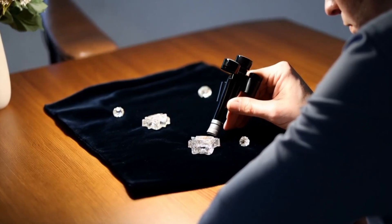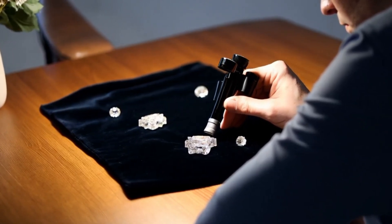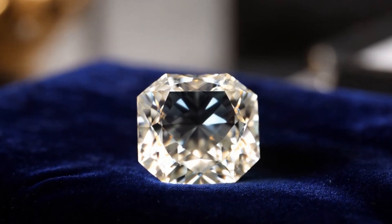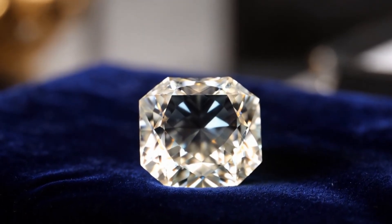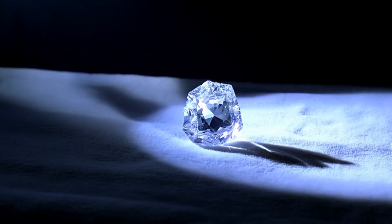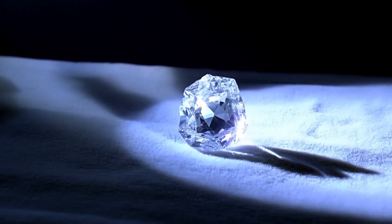Seventh, examine inclusions and color. Natural diamonds usually have inclusions — internal flaws. Look for irregularities inside using a loupe at 10x magnification. Eighth, check specific gravity. Diamonds have a high specific gravity of 3.5, so they will feel heavier than similar-sized materials like quartz.